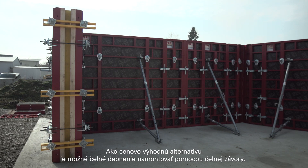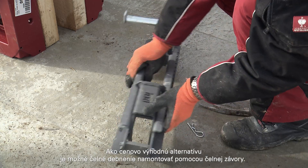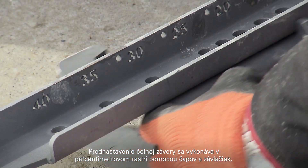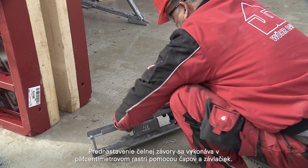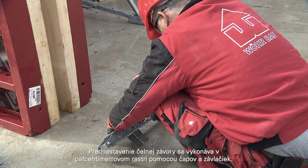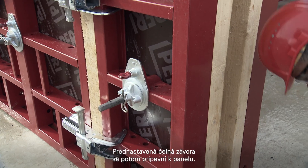As a cost effective alternative, the stop end formwork can also be realized using a slab stop end bar. Pre-adjusting the slab stop end bar is carried out in 5 cm increments by means of bolts and cotter pins. The preset slab stop end bar is then attached to the panel, substantially reducing assembly times and number of components.